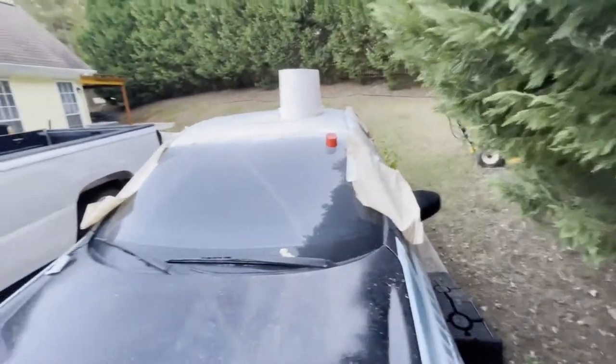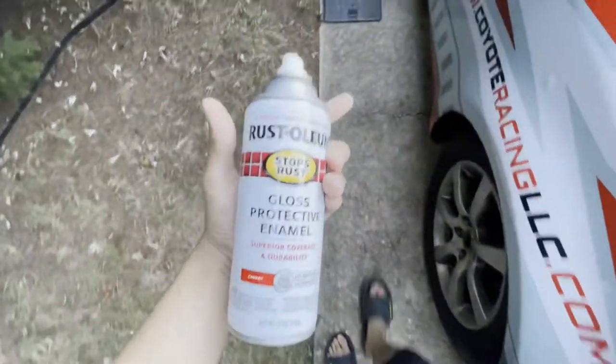All right guys, so we ended up getting the white coat pretty much finished. It doesn't look bad at all, and now we've got cherry gloss red right here.